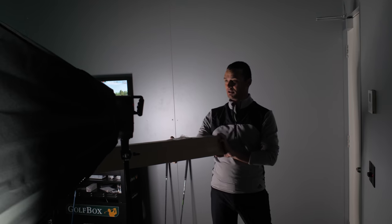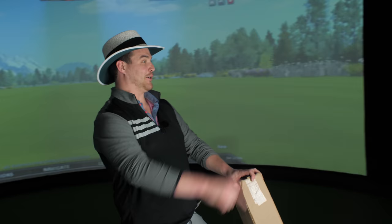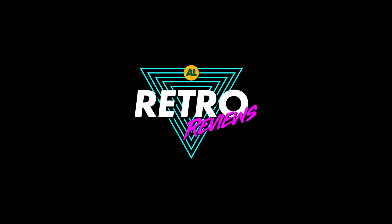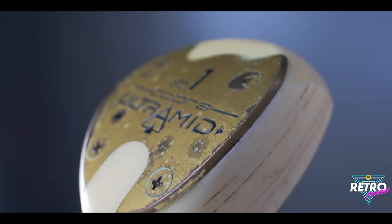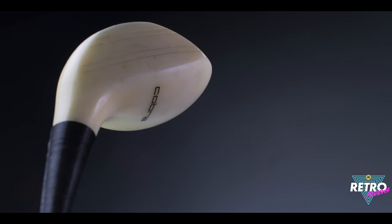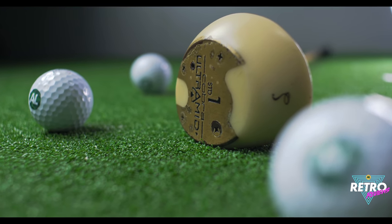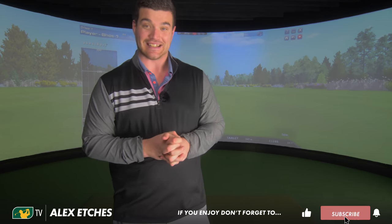And this is the club. With this Retro Review, we are heading into prehistoric territory. And it's not because of the club's age — it's because the club looks like it's been made out of a T-Rex incisor.